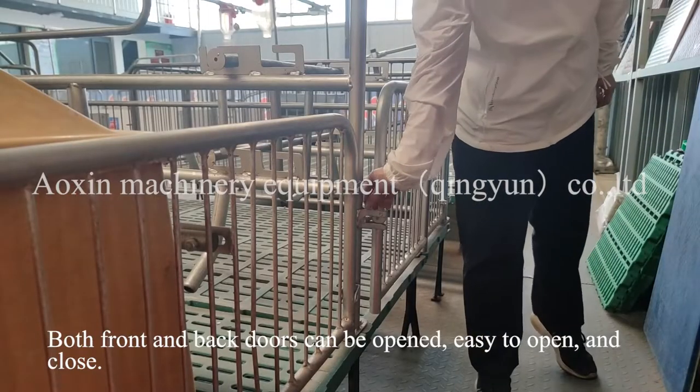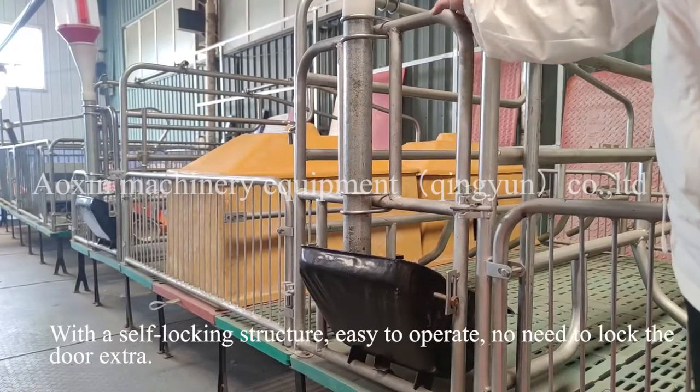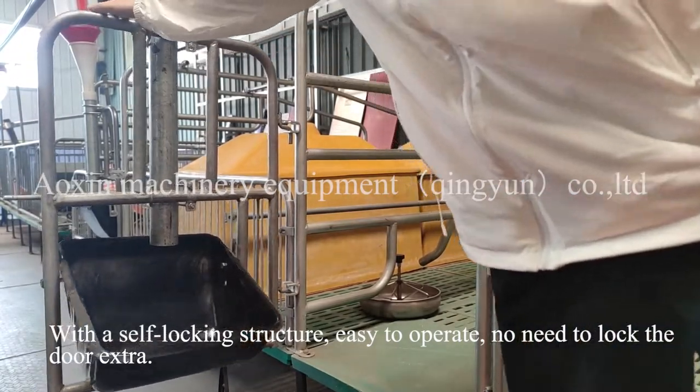Both front and back doors can be opened — easy to open and close. With a self-locking structure, they are easy to operate, with no need to lock the door extra.